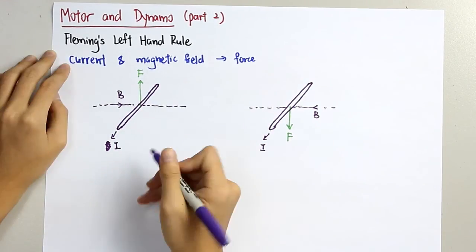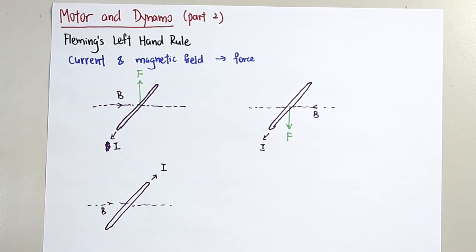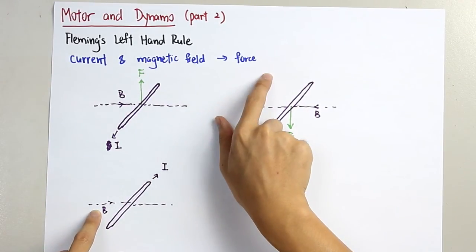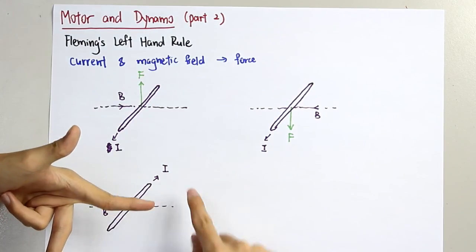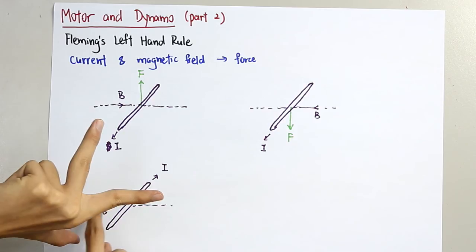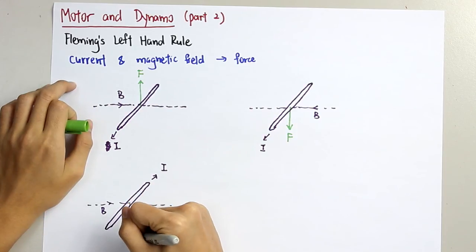Next example. We are given the current and the magnetic field, and we need to find the force. Apply the Fleming's left-hand rule. B is the index finger pointing in this direction. The I is in this direction, so we need to flip our hand to make sure B is in the right direction and I is in this direction. The thumb is pointing downwards, so the force acting on the wire is a downward force.